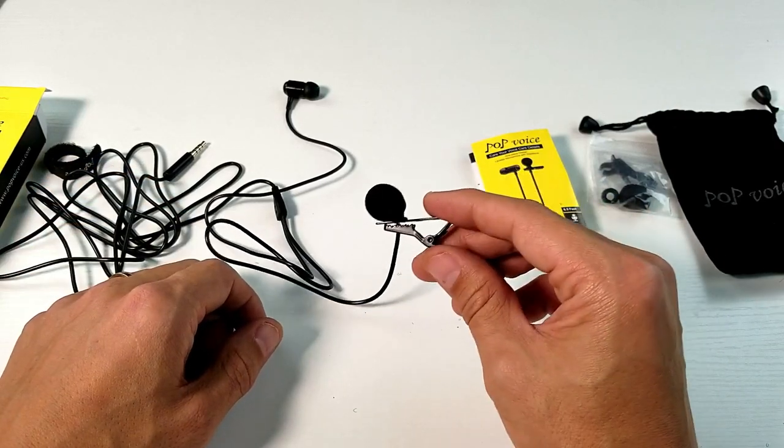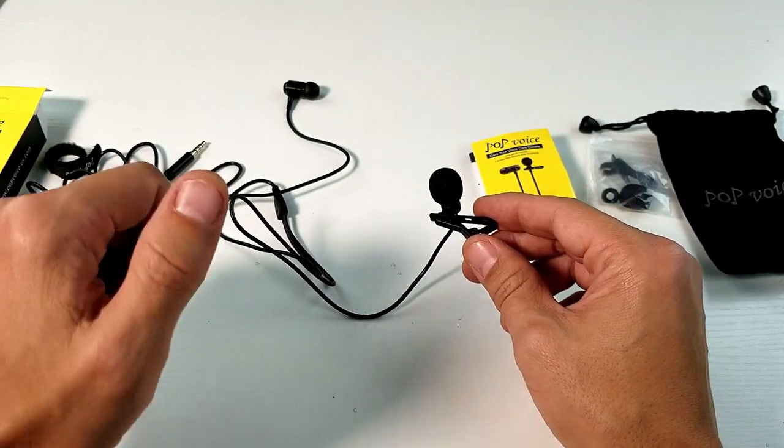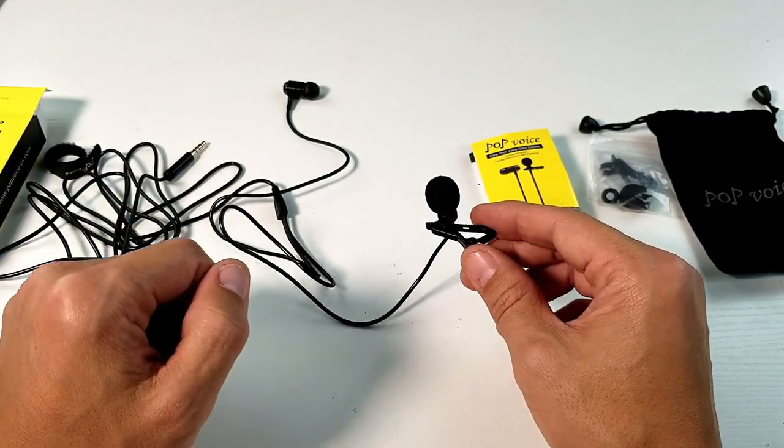So let me go ahead and take this outside and do a comparison — lav mic versus my built-in mic on my Samsung Galaxy S8. Let's do this.